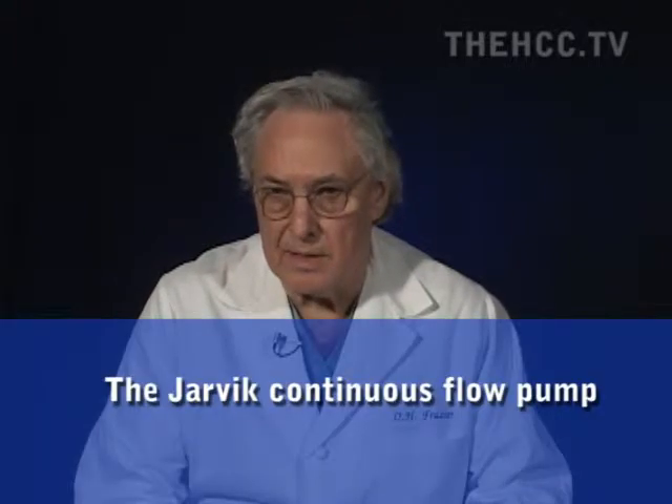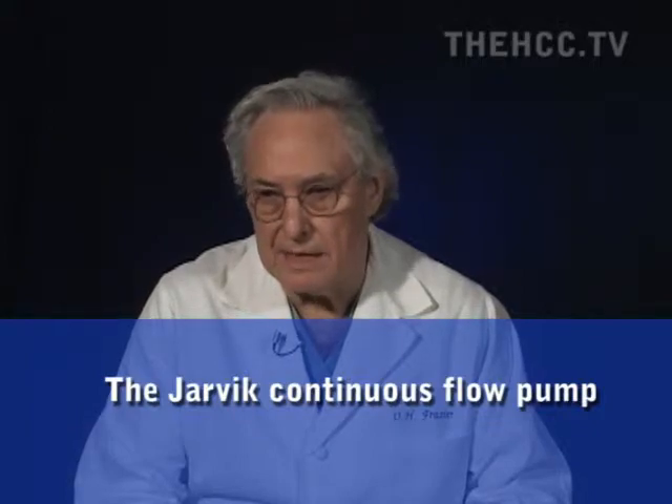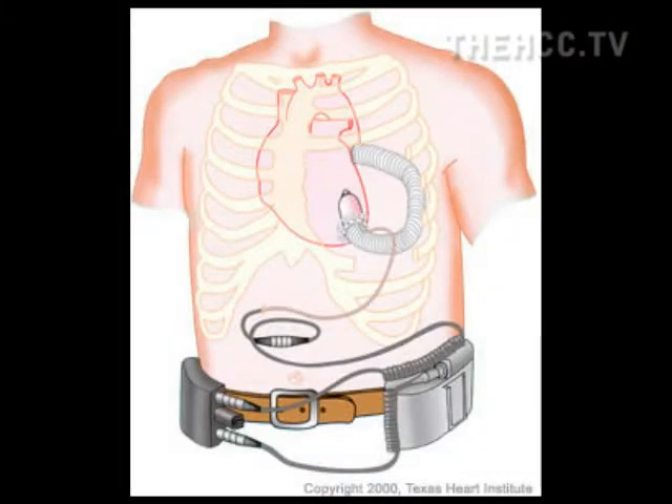Moving into continuous flow pumps, the first pump I implanted was the Jarvik in 2000. The Jarvik is placed inside the ventricle, which was my recommendation to Rob Jarvik when I first saw the pump — he initially was going to have it outside. Since the inlet cannula is the big limitation on all these pumps, placing it inside meant you really didn't need an inlet cannula.